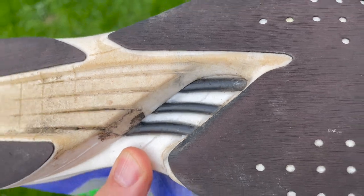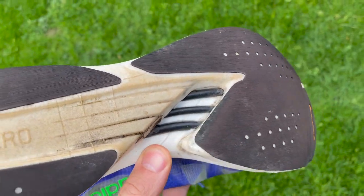The midsole has a lot going on. At the top, there's a little carbon plate under the heel for extra stability. Then there's a layer of Lightstrike Pro foam. Then there are the energy rods — Adidas' carbon-infused rods that go along the forefoot to simulate the metatarsals in your foot. Then there's another layer of Lightstrike Pro foam.